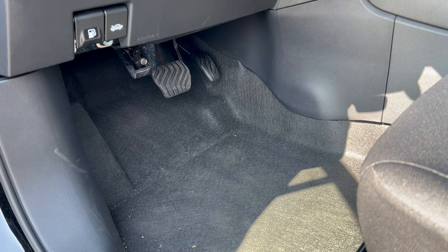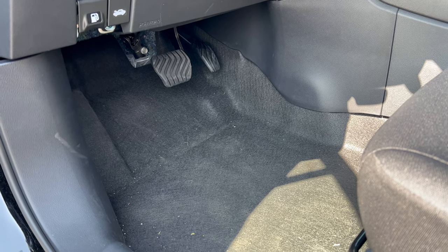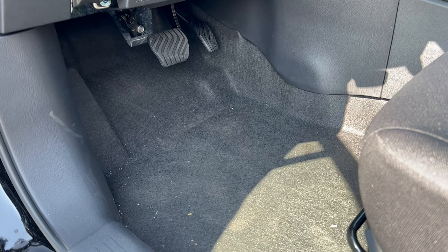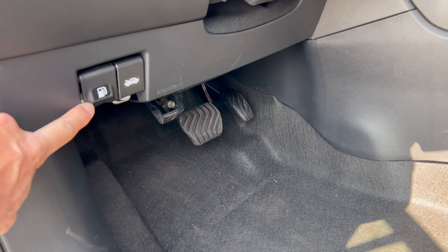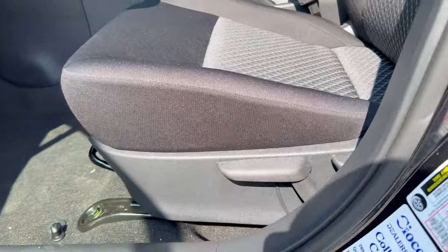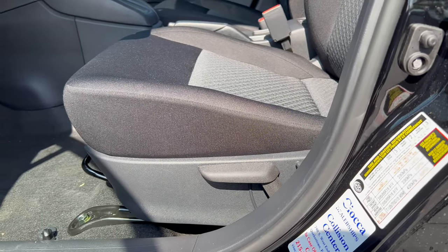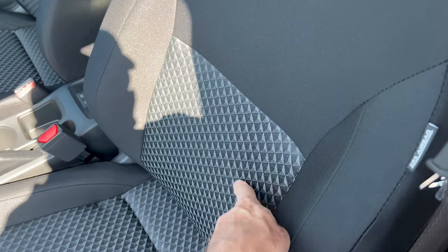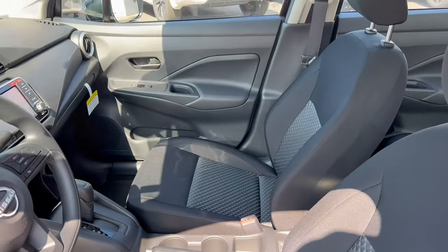Checking out the interior starting with the foot box: we have a dead pedal, brake, and accelerator. There's carpeting on the dead pedal — not a big fan of that even in a base vehicle; I'd like to see a rubber finish to protect the carpet. Floor mats are in the trunk. The fuel filler and hood releases are down here on the left. Seats are all manual — not surprising for an entry-level vehicle — with cloth material in black featuring a black and gray insert design. Not too bad for a base.